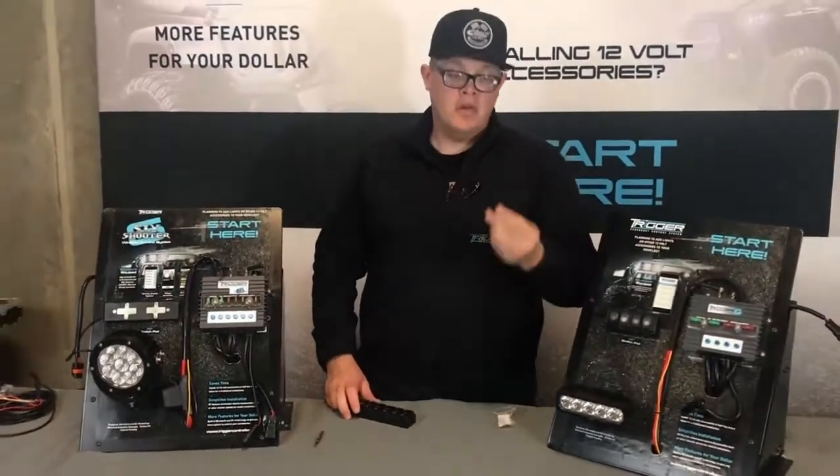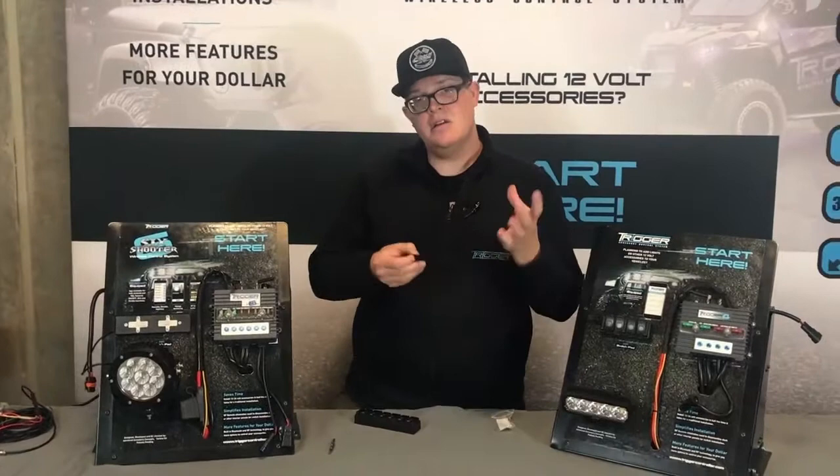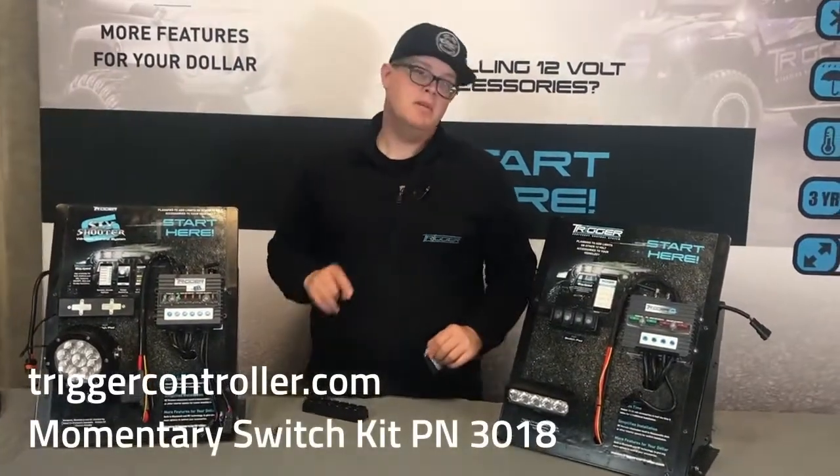If you want to do it at home and don't want to wait, you can shave off those little tangs, throw a spring behind it, and you've got your own momentary switch. TriggerController.com, part number 3018 — momentary switch kit.